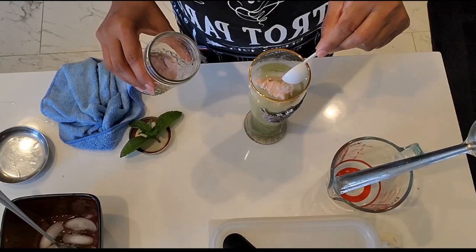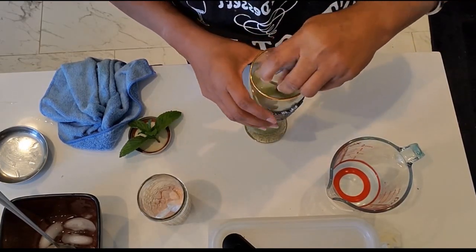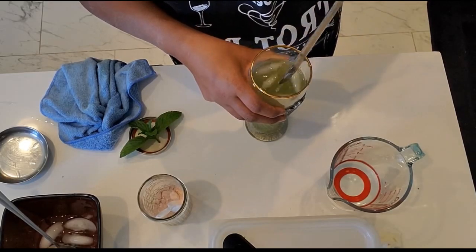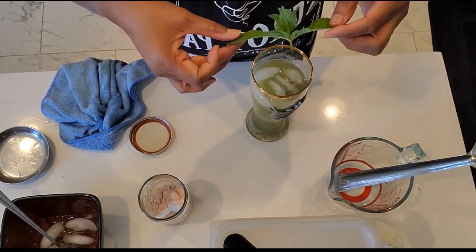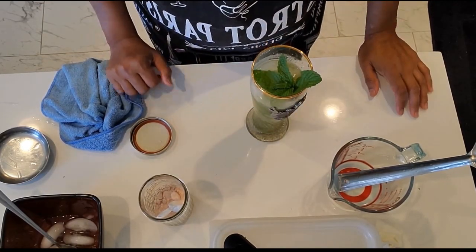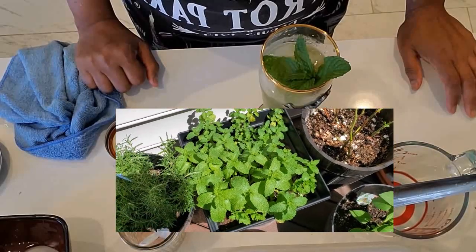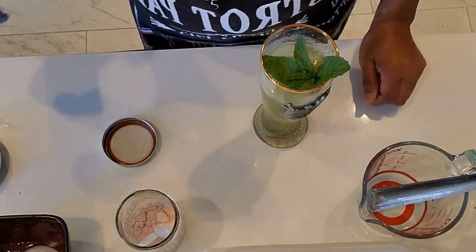I'm also adding a little black salt — I love the taste of it. You can add it or not, totally up to you. Individual taste is very important; however you want it. For decoration, I'm adding mint — that's mint from my garden! I just put it in a little pot; it's a weed so it grows big, but it's coming out pretty good. That's the mint I used.